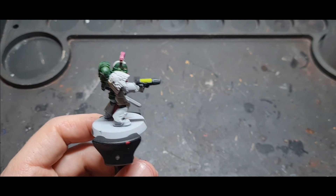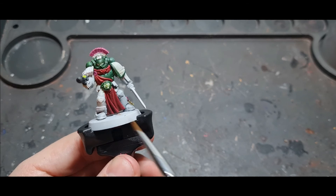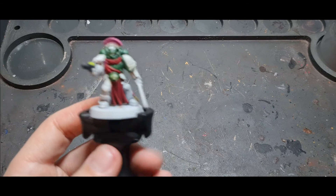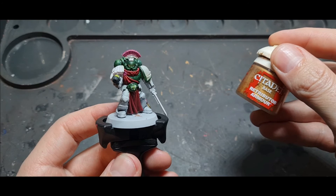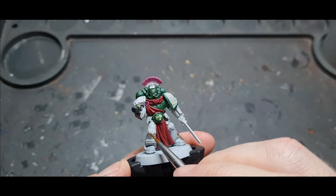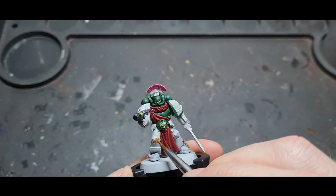There are still a lot of white areas on this guy which will get covered in the next stage. All of these areas — the big shoulder pad, the knees, the little bits on the shoulders, the pommel of the sword, all these decorative bits — are going to get Retributor Armour. It's a great gold; I really like it. I've heard a lot of people talk about Vallejo golds and silvers — I'm going to try them out. For now I go around all the decorative pieces, imperial eagles, skulls, and scrolls.